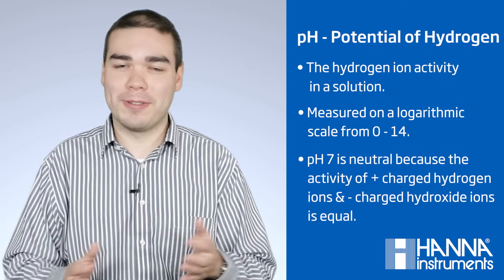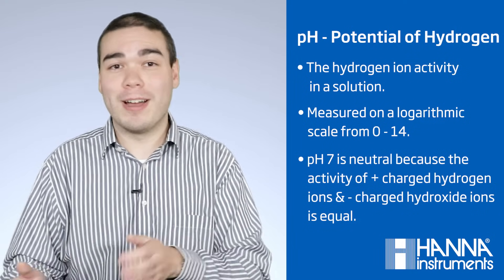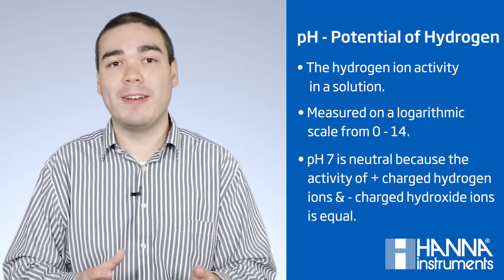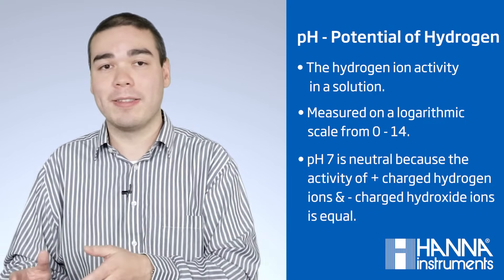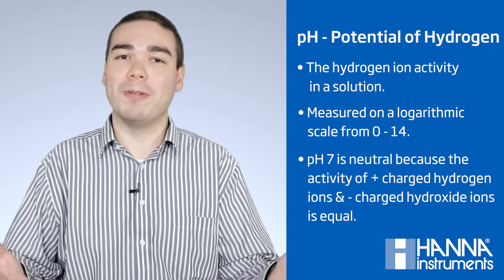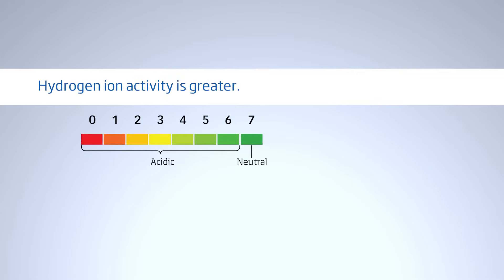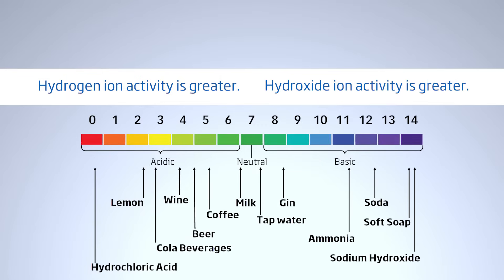You don't need to be a chemist, but you do need to know a bit about pH. In technical terms, pH, or potential of hydrogen, is the hydrogen ion activity in the solution. It's measured on a logarithmic scale of 0 to 14, with 7 being neutral because the activity of positively charged hydrogen ions and negatively charged hydroxide ions is equal. At low pH values, from 1 to 6, the hydrogen ion activity is greater, so the solution is considered acidic. At high pH values, from 8 to 14, the hydroxide ion activity is greater, and the solution is considered basic.